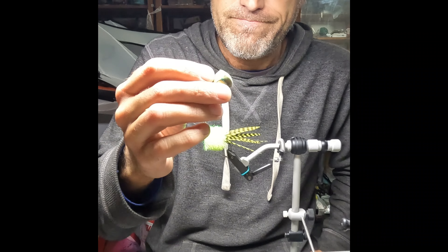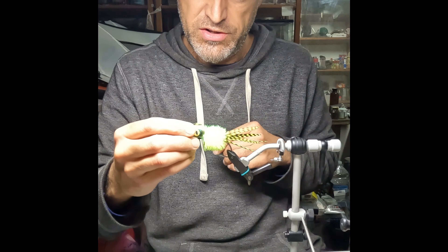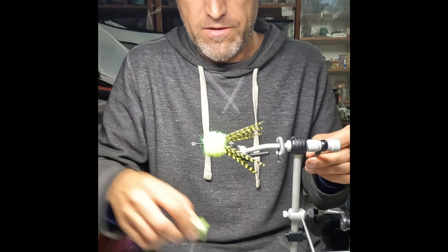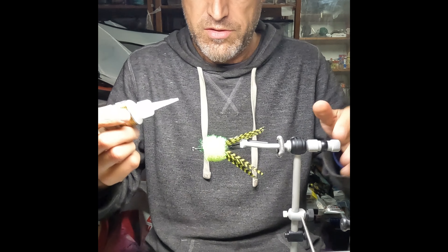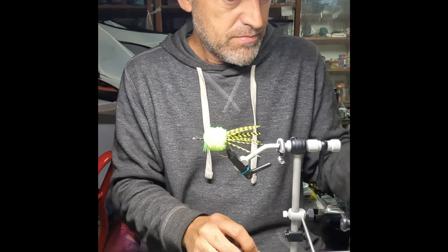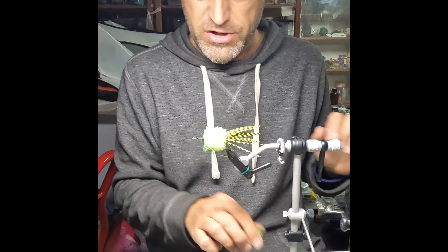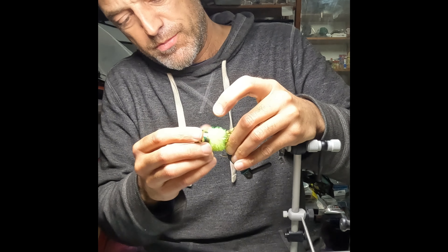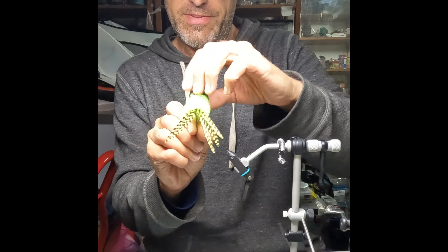These bodies are concaved, so I tied enough material to fill that gap. We're just going to use some hobby super glue — I don't use UV resin because you can't really activate it since it's inside of the fly. Got a little bit too much glue on there — there we go. Let's hold it stable, push it on there, and make sure it's straight, because once that glue kicks you're not getting that back off without ripping it.